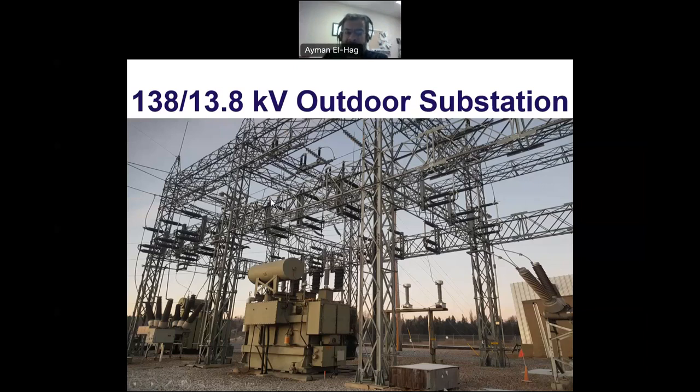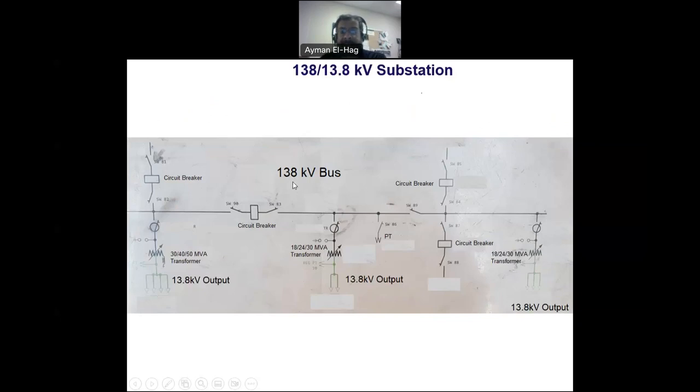So it starts with a single line diagram of the substation. This is the 138 kilovolt bus, and here we can see there are two incomers — one from this side and one from that side. The substation is fed from two different sides, which is usually the case. Having more than one side gives you more flexibility; you can have power coming from both of them, or it could come from one of them.